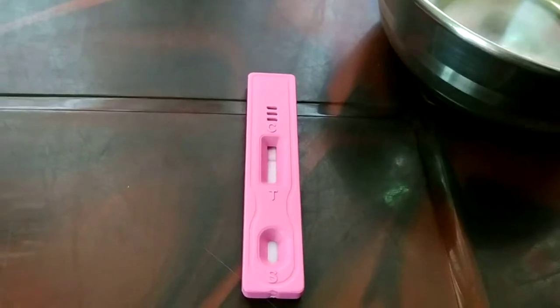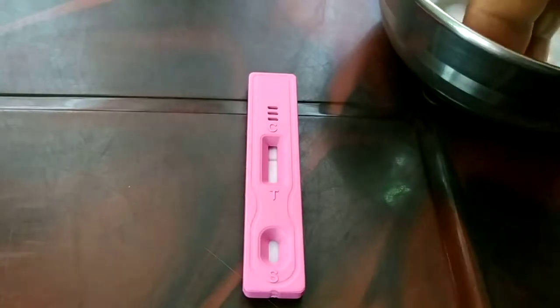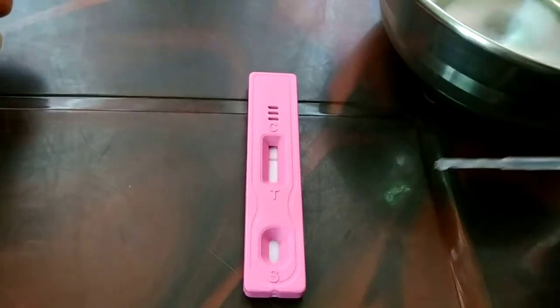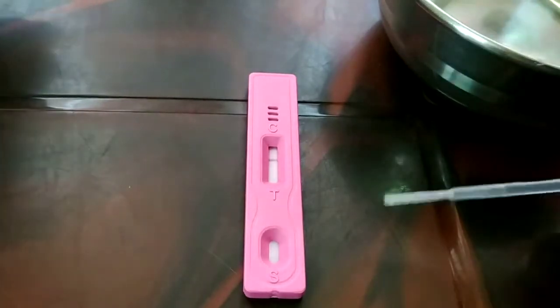You can see the result in 30 seconds to one minute. Sometimes the maximum time mentioned for the result is five to ten minutes, but I got the result in 32 seconds to one minute. You can see right over here on the top there's a dark line.